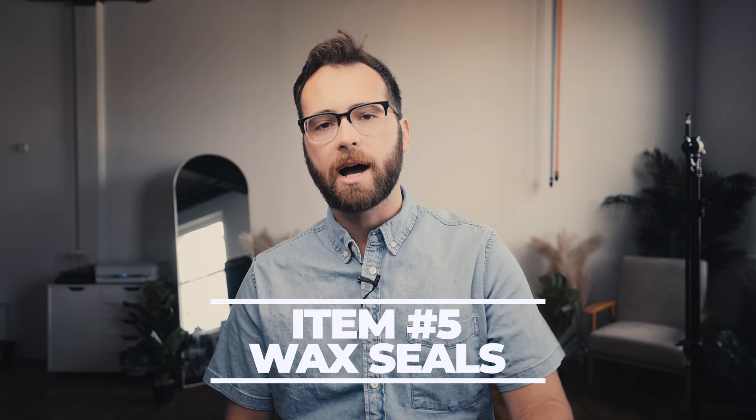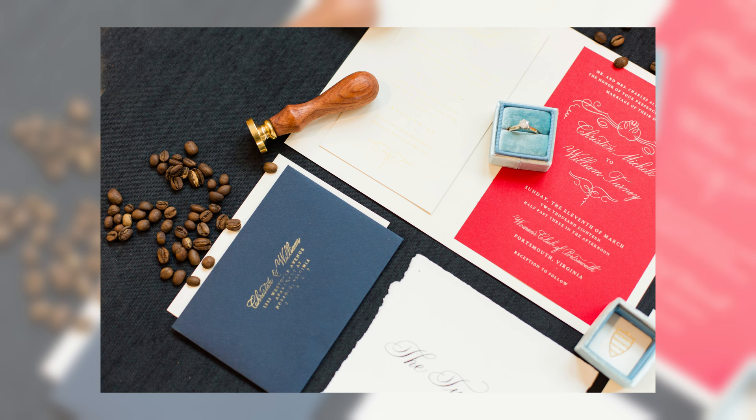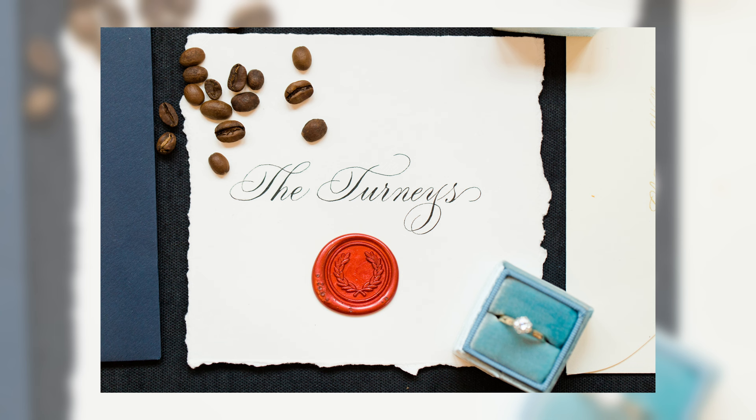Number five: wax seals. This is not a necessary item at all — most of the time we don't include a wax seal in our detail photos — but it's another item that actually just looks great in detail shots and flat lays. You can get a wax seal in a whole bunch of different colors and styles, linked in the description. They're especially cool if the couple already has wax seals on their invitations or envelopes, since it ties the two things together. Just having a wax seal in your details bag may come in handy.